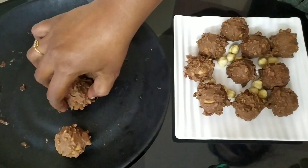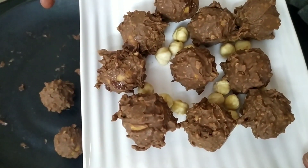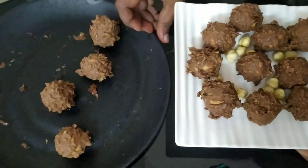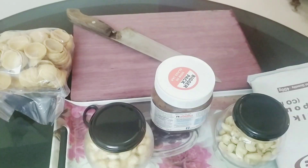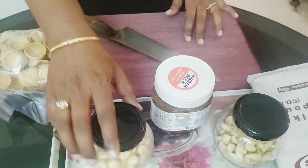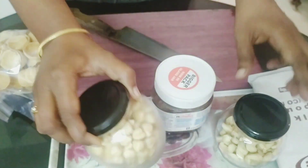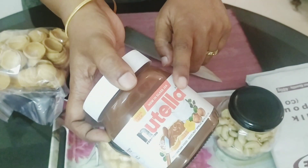If you have chocolate, you will need to have milk compound. You will need to have dairy milk. Let's see how it is. This is hazelnut. This is cashew nut. This is Nutella.